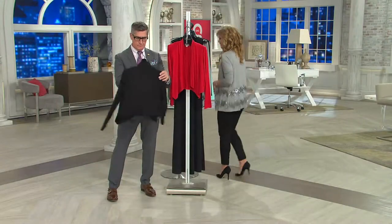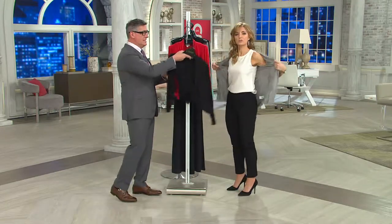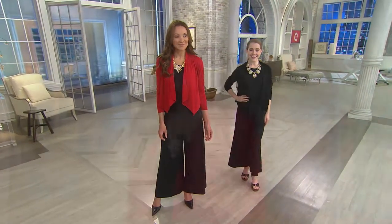I can't believe this is less than $40. It's a beauty. In fact, I'm going to pop this on. Yes, is it your size? Why don't we do that? Black, cream, and red — which is my favorite color combination of all time. Ooh, I love this color combination. This is my favorite color.